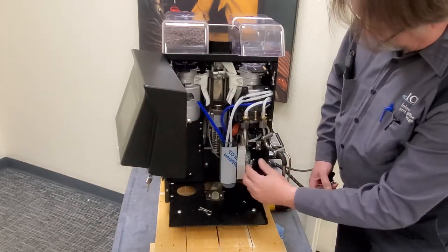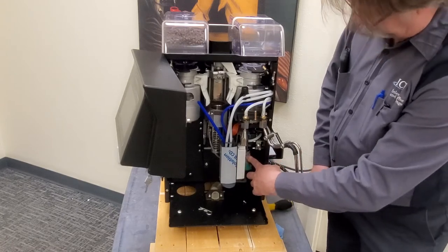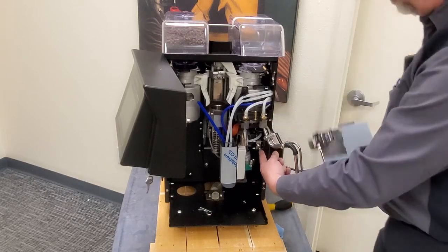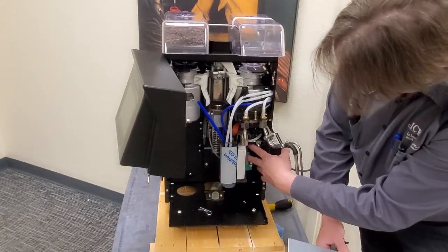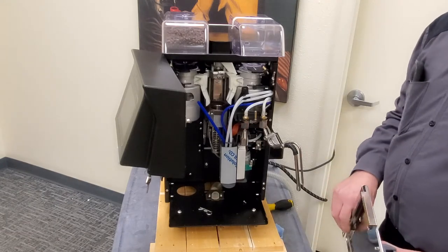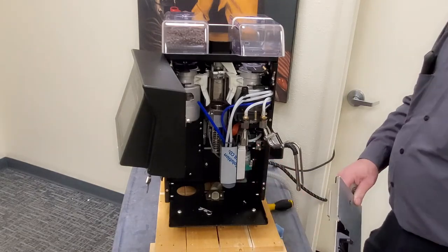If you have the easy cream, this is where your pump and your adjustment screw are. There is a hole in the front panel for the adjustment screw for your air right there, but your pump is back in here. So if for some reason it is not producing any air frothing, then that would be one of the things to look for.